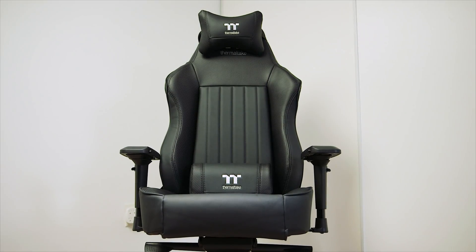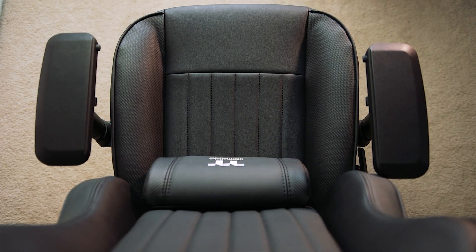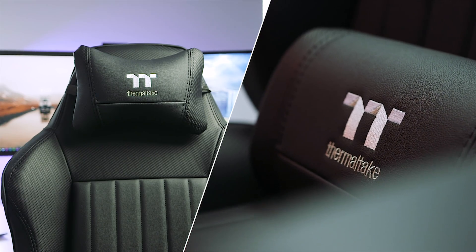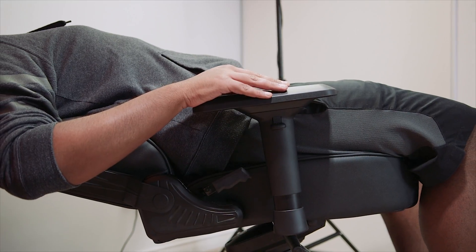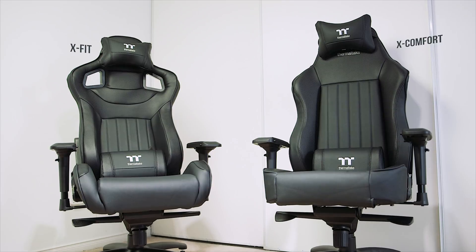But first, a quick message from our sponsor. Thermaltake Premium is now selling gaming chairs with carbon fiber-like leather material, standard bucket seat design with lumbar pillow and neck cushion, and good adjustable armrests with a sleep recline built in. The chairs are available in multiple colors and different sizes. Learn more in the description below.